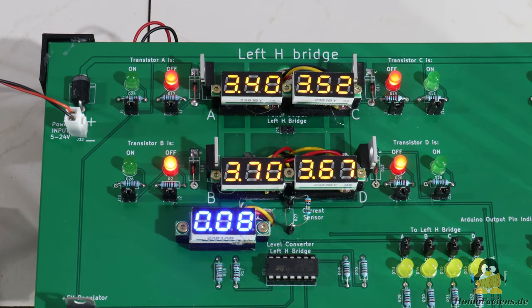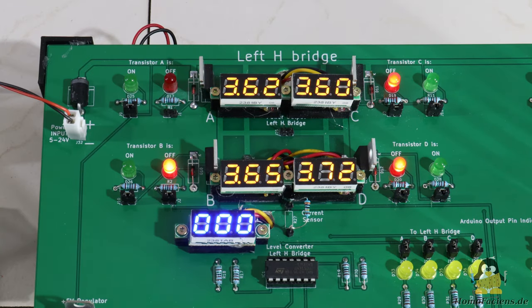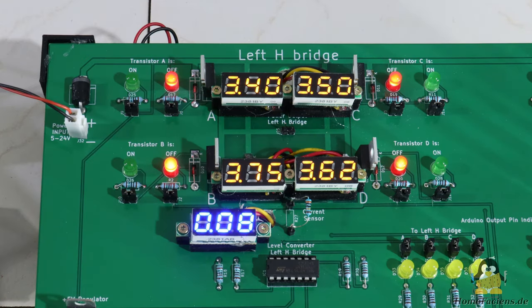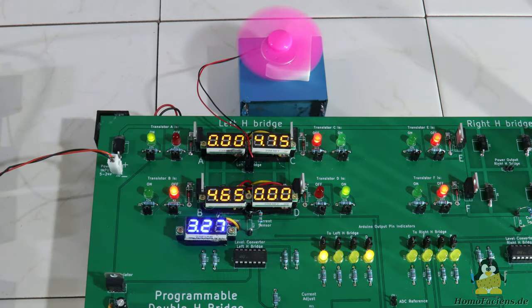I had originally connected the red LEDs, used for displaying the switched-off status, in parallel to the source-drain path of the transistors, which worked well. However, after implementing the mini voltmeters, this turned out to be disadvantageous, since a small current always flows through the sensor and so the lower voltmeter never goes to zero. Although the LEDs can be disconnected by jumper, this solution did not seem optimal to me for pedagogical reasons. The LEDs are therefore now connected to the input side of the transistors, and as intended, the current sensor now shows no current flow as long as there is no load connected to the H-bridge.